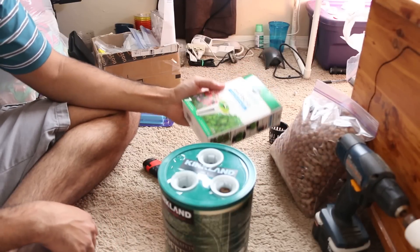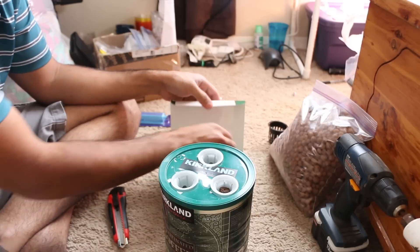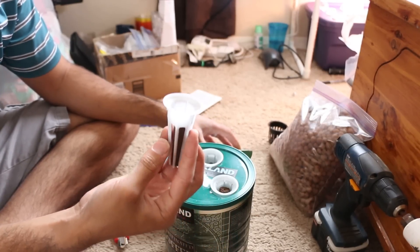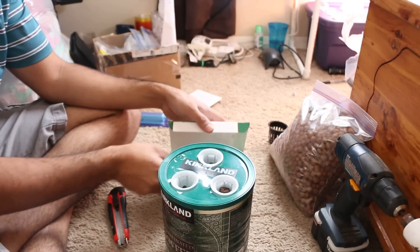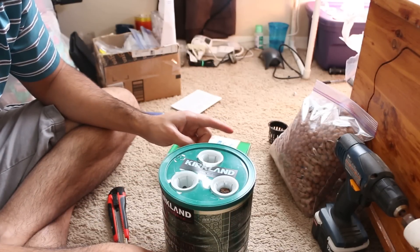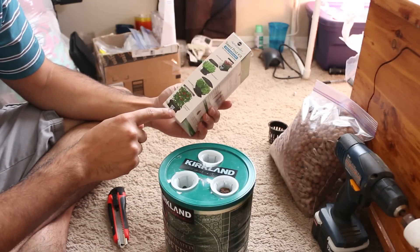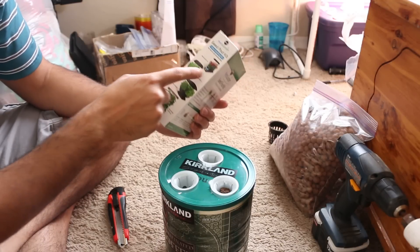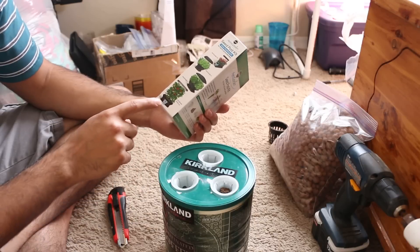Follow the Miracle-Gro AeroGarden instructions — it's simple, anybody can do this. What Miracle-Gro has done is made these pods dummy-proof, they're so simple to use. If this is too much work for you, you can buy the AeroGardens, but be warned they are expensive — the three-pod one is about $50.